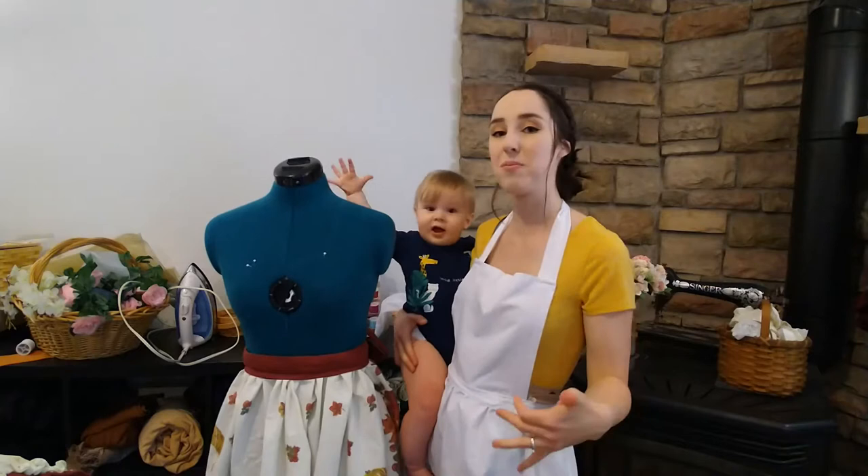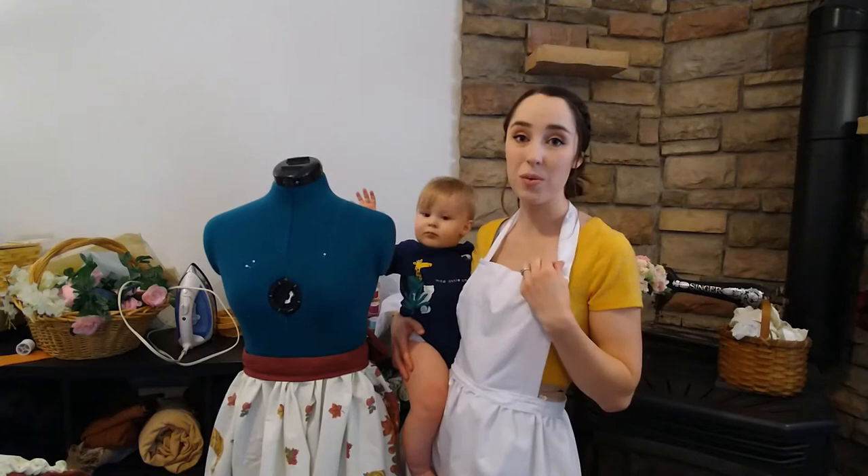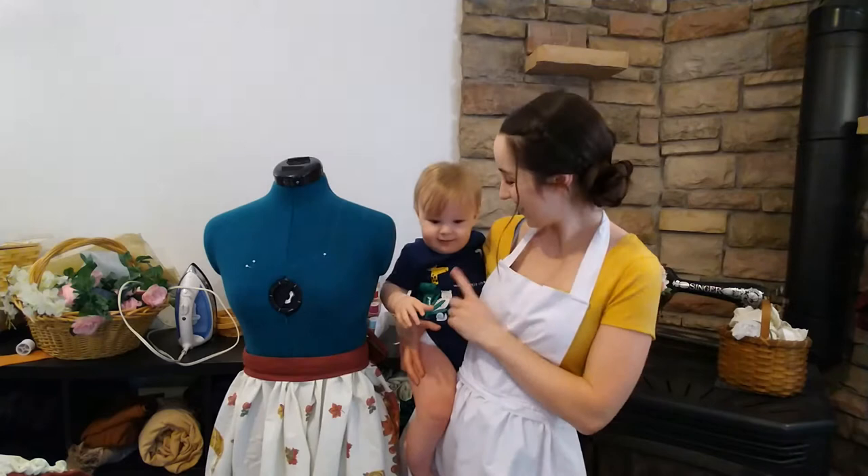Hi everybody, today I'm just going to show you how to make a really simple white apron like the one that I'm wearing right now. It's a really easy project. If you're new to sewing, this is a good one to start with. I'll keep it really simple and we'll get it done.